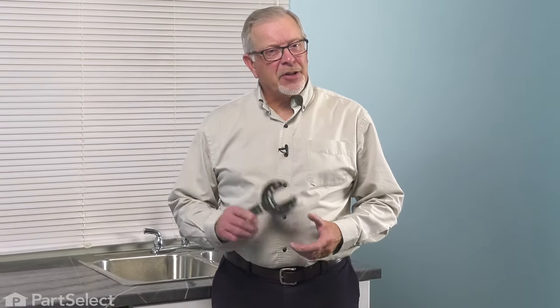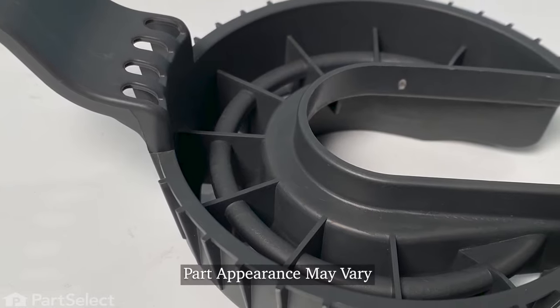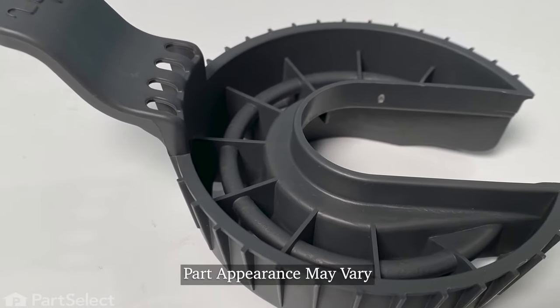Hi, it's Steve. Today, we'd like to show you how to change the glass trap on your dishwasher. It's a really easy repair. Let me show you how we do it.